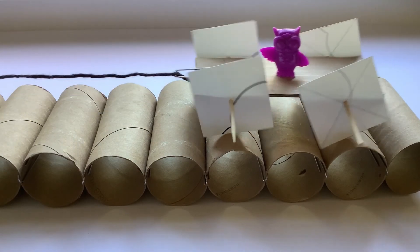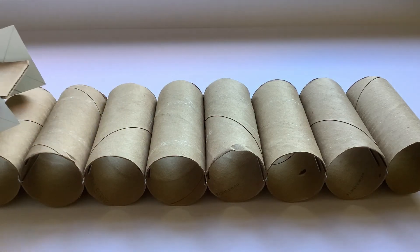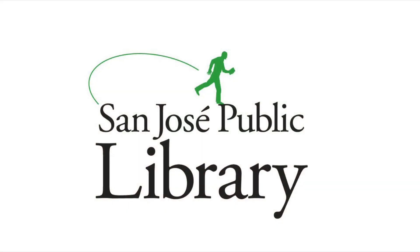You can even add a paper clip with a string and a little friend to pull them along. Thank you for joining us today. If you enjoyed today's program, please fill out the program survey in the description box below. And no matter the shape of your wheels, keep on rolling.